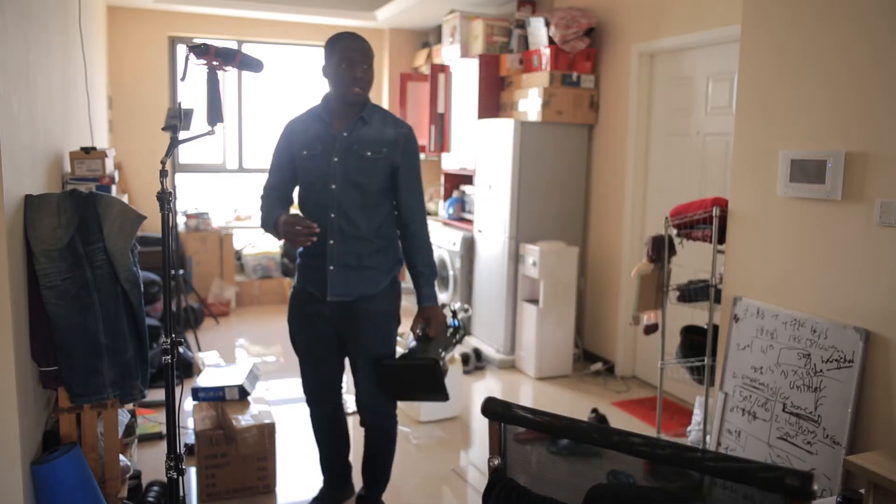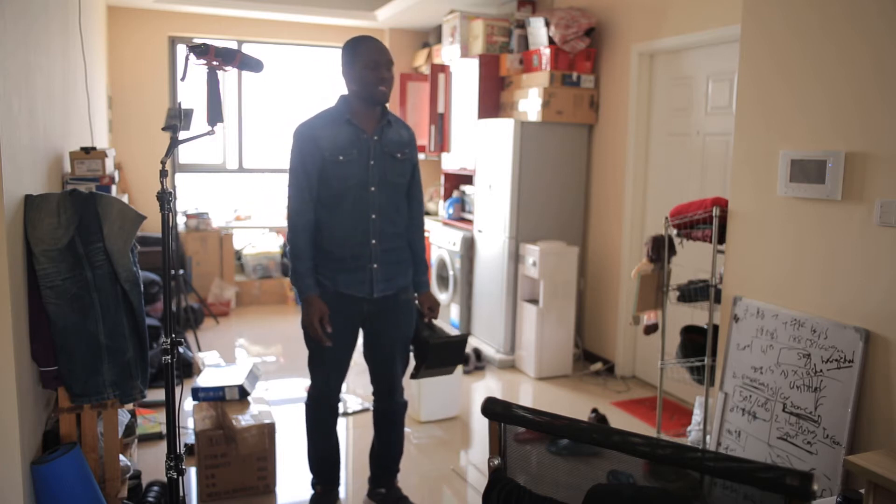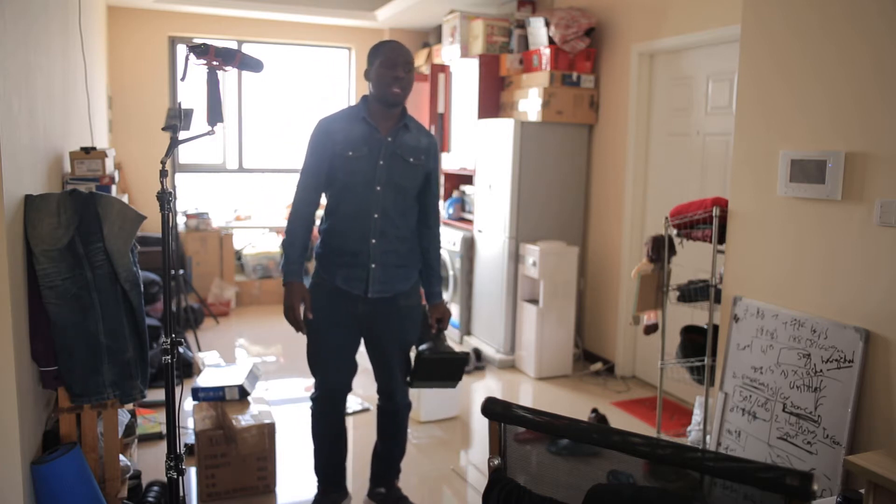Alright guys, hi. The last time I made a video or tutorial on YouTube, it's been more than a year. Anyway, whatever.